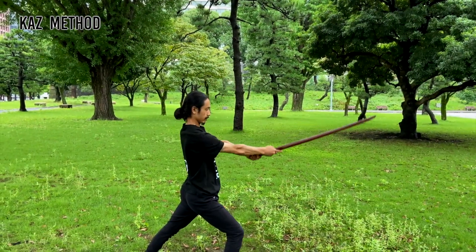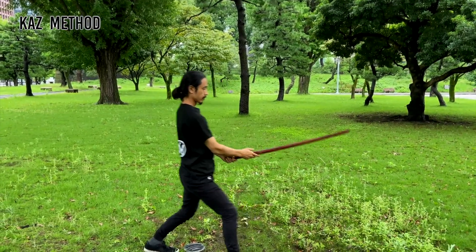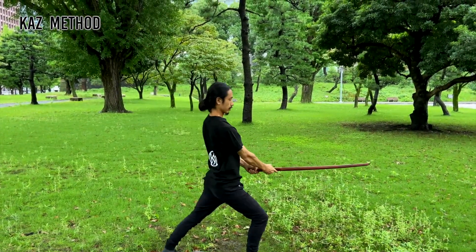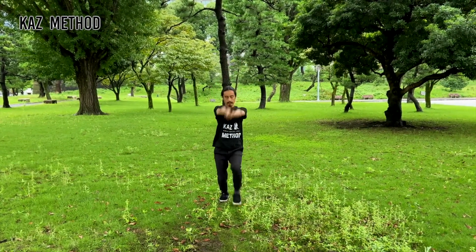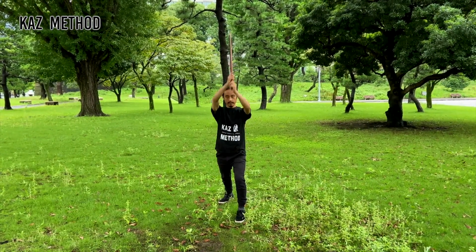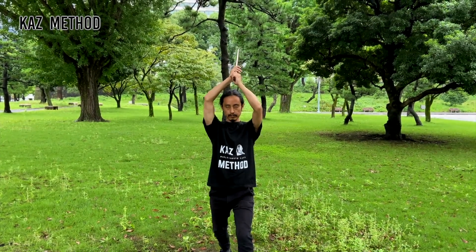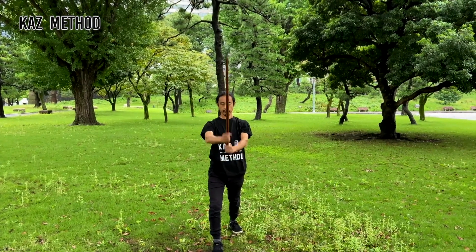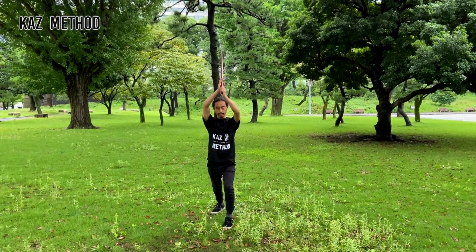Next, do the Kesagiri from shoulder to navel. You can practice these two together. Your left hand passes through your center line. Swing down as your leg moves. Make sure your sword is also at an angle — it should not be pointing straight down. When you cut from the left side down, your left leg is forward, and vice versa for the right side.